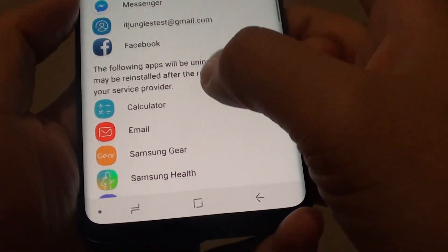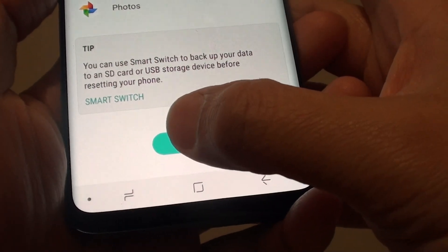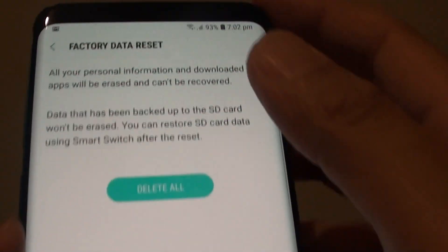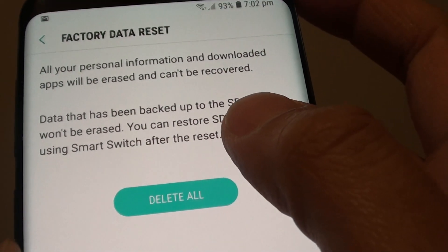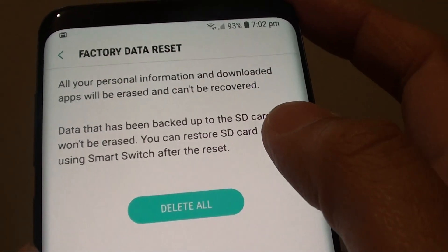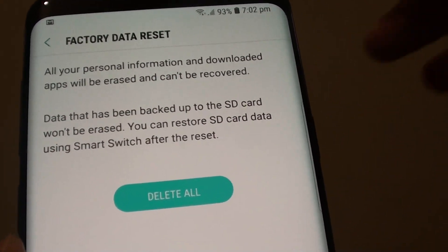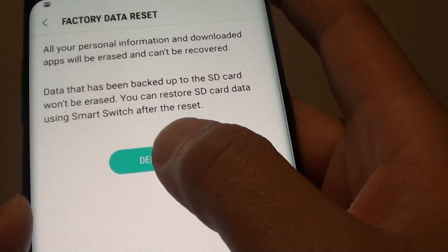Next, go down and then tap on the Reset button and then tap on Delete All. Now just before you go ahead, this will basically delete everything on your device, so if you have anything that you need to back up, now is the time to back up your device before you proceed. So tap on Delete All.